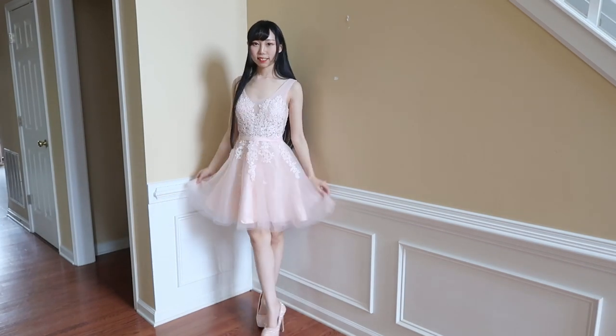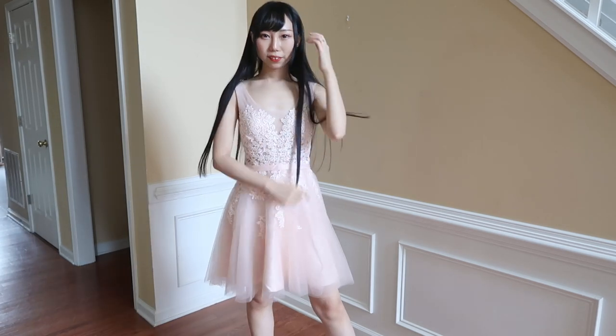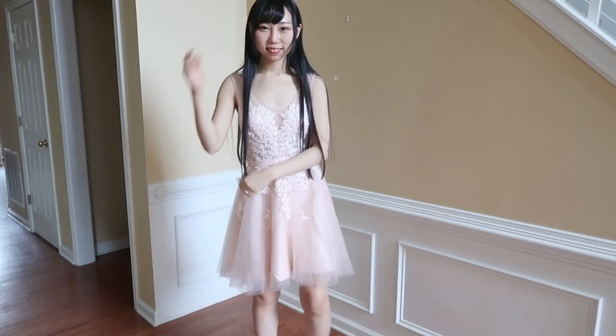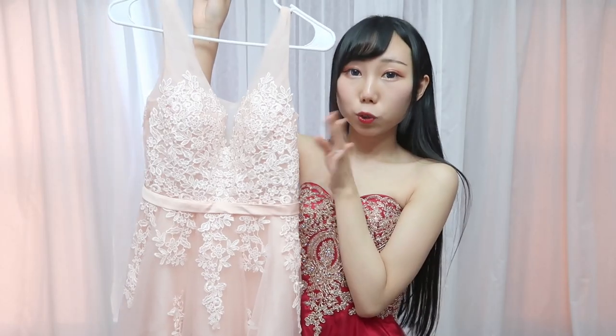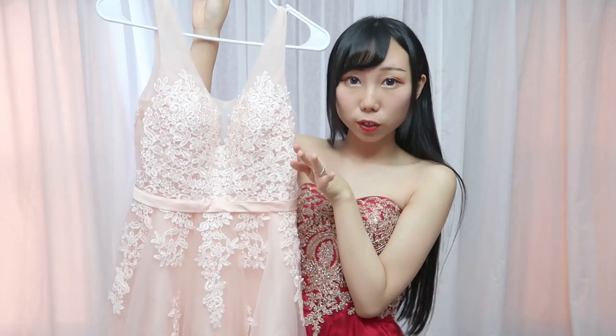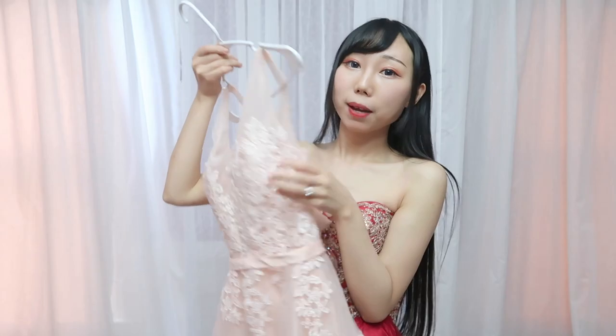This is a very nice brown dress. I forgot to mention it has built-in pads on the chest area, so you don't have to wear a bra. Even though it's looking very light on camera, in real life this dress looks really good on me — the color just suits me better.